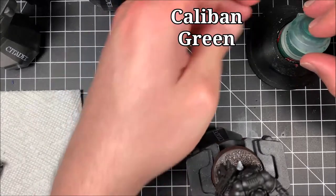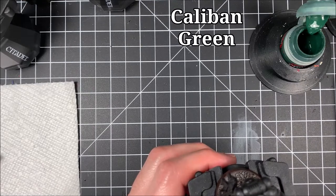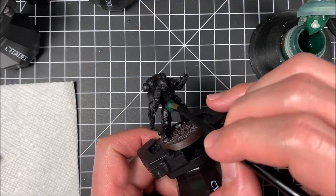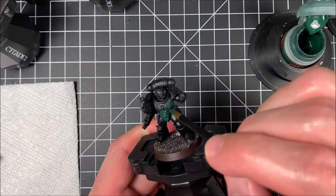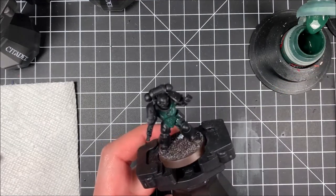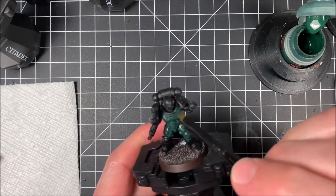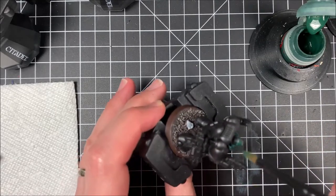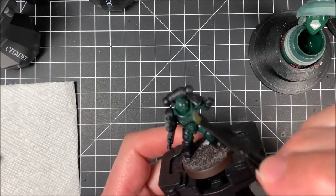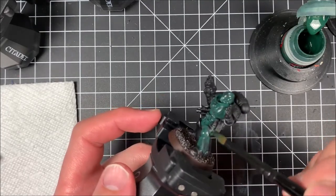The main color we're going to use here is Caliban Green. I'm going to get a little bit on my base coat brush. I've got a wet palette over here off to the side and I will be using that to wet down the paint. We are going to paint the entire Dark Angel here Caliban Green, just working through all the nooks and crannies. The first coat is going to be a little watery and it's not going to fully cover, but that is fine.